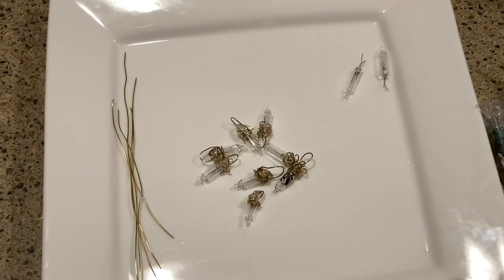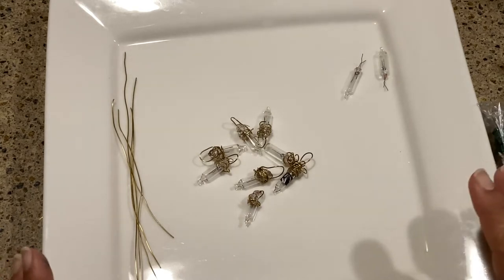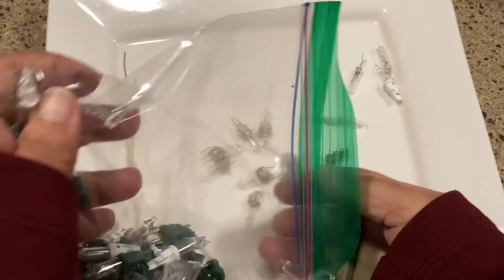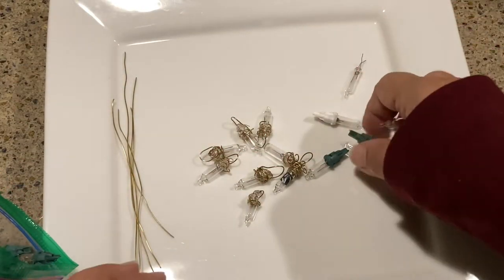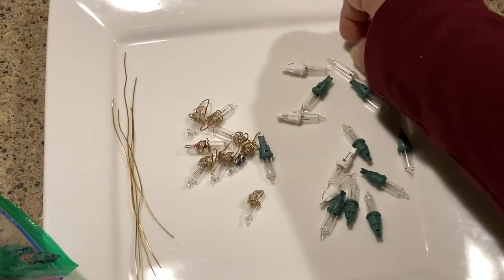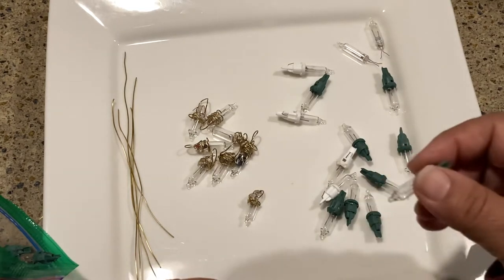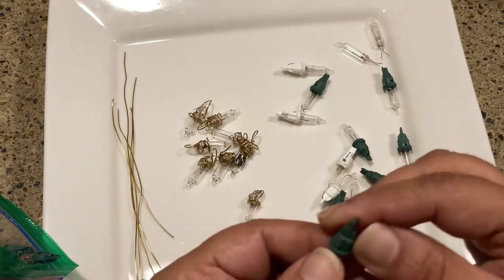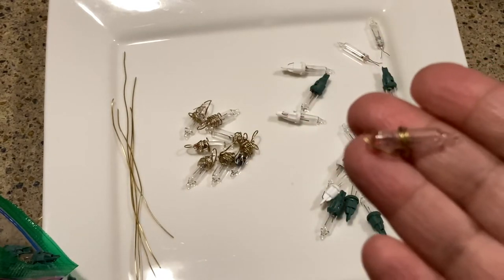Today we finished putting the final touches on our Christmas tree, and guess what happens when you're doing that — you end up with lights that don't work. I had a bunch of Christmas tree lights from several strands that just were not behaving, and my family absolutely did not want to check every single bulb. They said we're just going to throw these away, and I said no. That's really how these charms came to be.